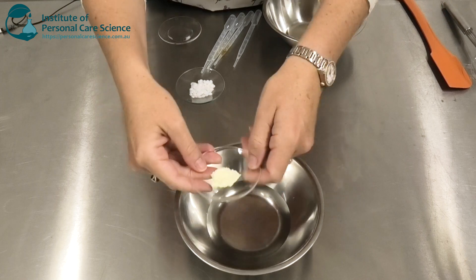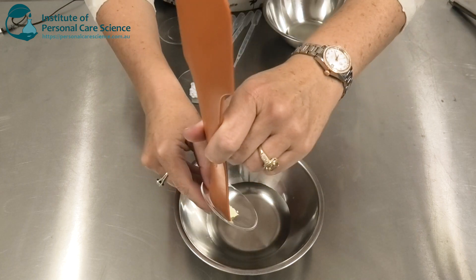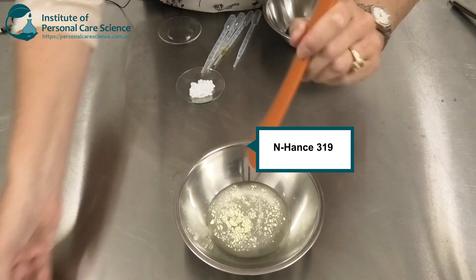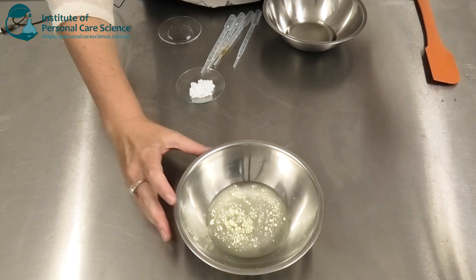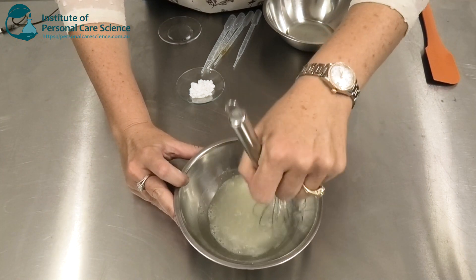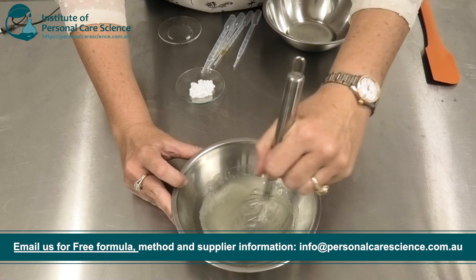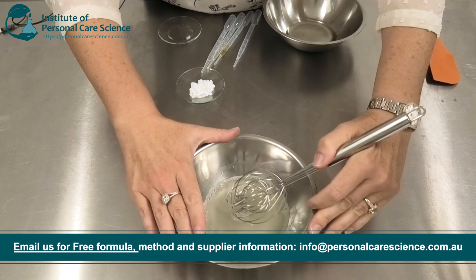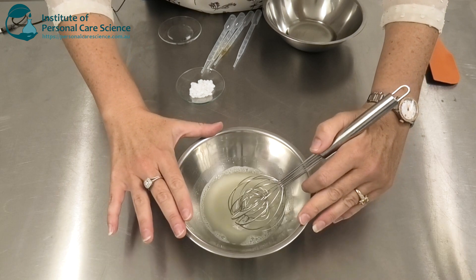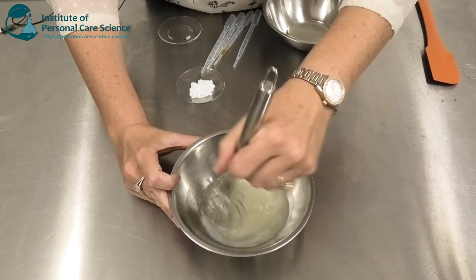Now to this I'm going to add our first conditioning agent — this is guar hydroxypropyl trimonium chloride. I'm using Enhance 3196 by Ashland, but any guar hydroxypropyl trimonium chloride will give you some conditioning performance. I am using a higher than normal quantity — higher than I would use in a regular shampoo — because I need this to deposit on the hair. This is one of the first materials that you can either increase or decrease to increase or decrease the conditioning benefits of the formula.